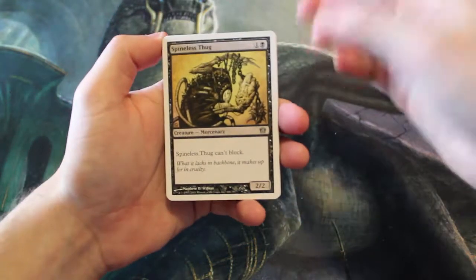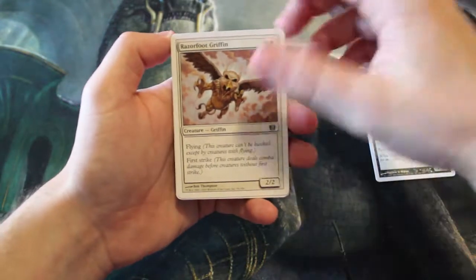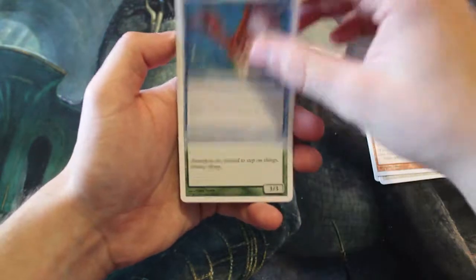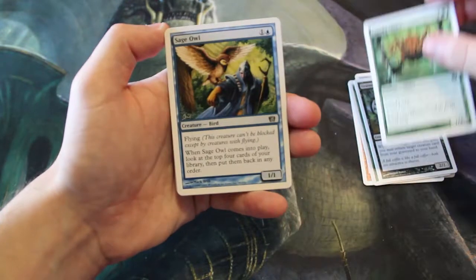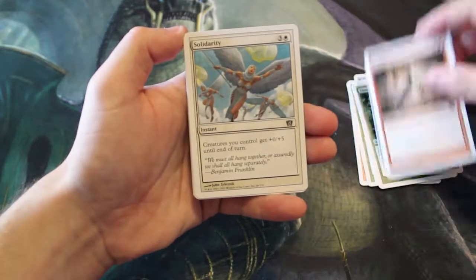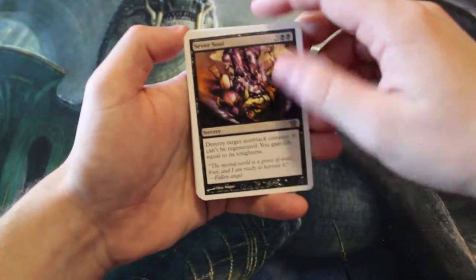Kicking off our commons: Spineless Thug, Razorfoot Griffin, Shock, Unsummon, Trained Armadon, Gravedigger, Canopy Spider, Sage Owl, Shatter, Solidarity.